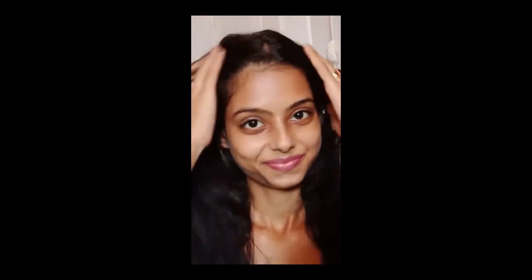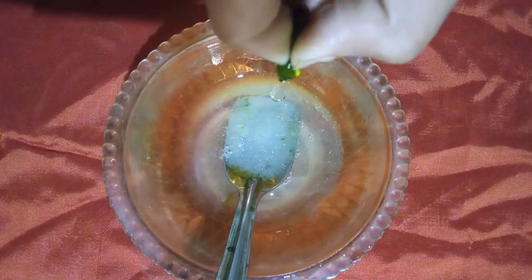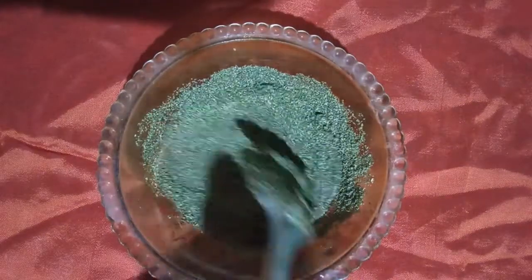I just washed my hair with the help of a mild shampoo. Right now my hair is 50% dry. Now we'll make a hair mask. To make the mask we need 2 fresh aloe vera leaves, 1 vitamin E capsule, 1.5 tbsp neem powder, and 2 tbsp honey. Mix all the ingredients.